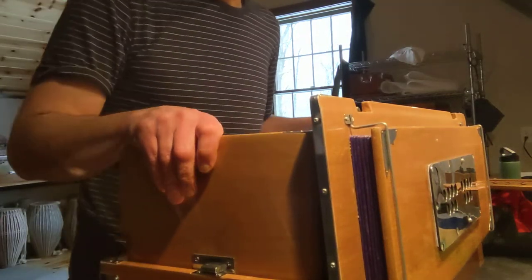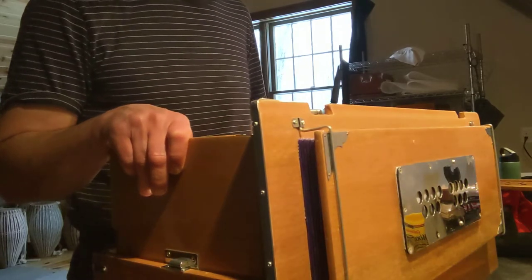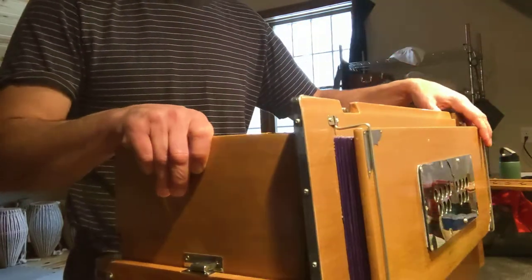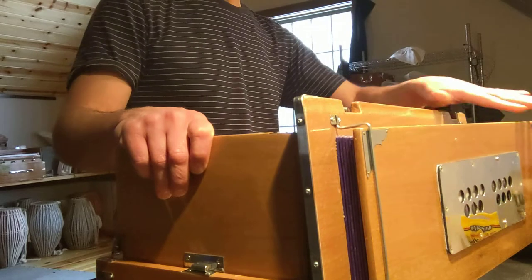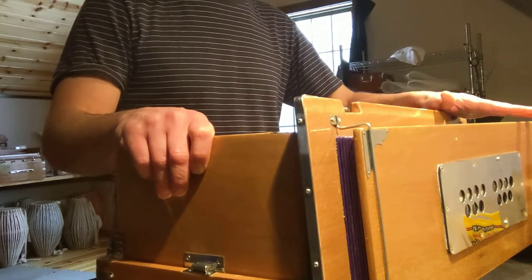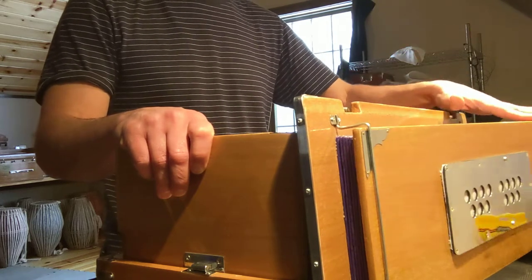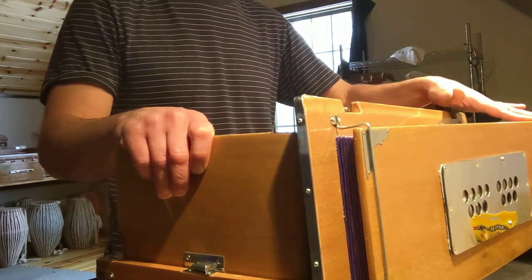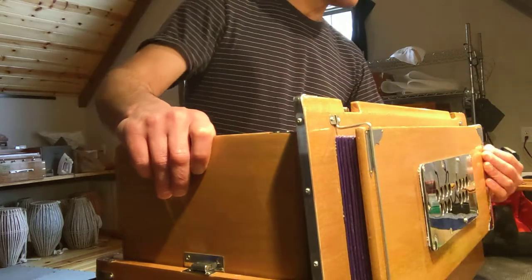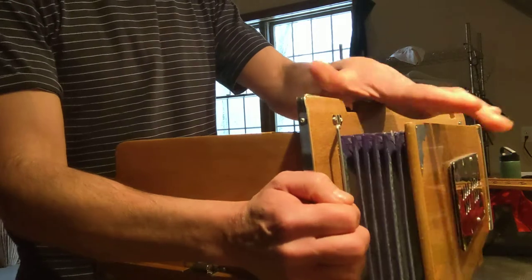Hi, this is Jacob with Old Deli Music, and I'm just going to do a quick video demo on how to change a side fold bellows like this one. It opens on one side and you pump it on one side — to change it from opening on the left and being pumped by the left hand, to instead opening on the right and pumping with the right hand.